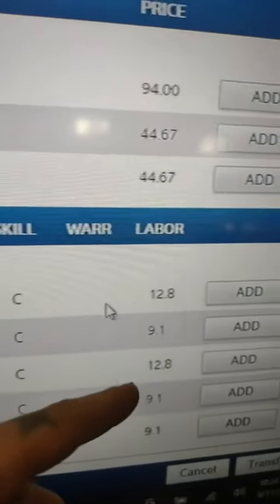That's for the 1.6 all-wheel drive — 12.8 hours. It's possible we'll find other things when we get in there, but either way the trans has got to come off.